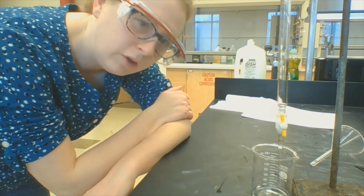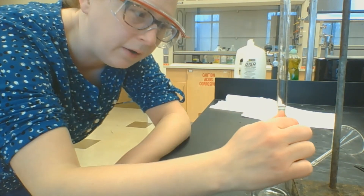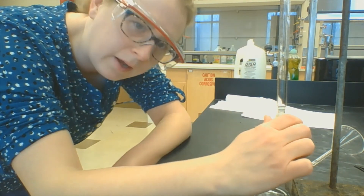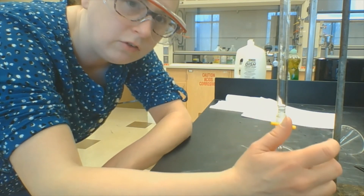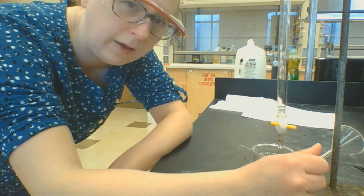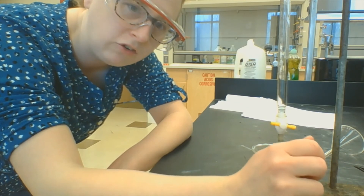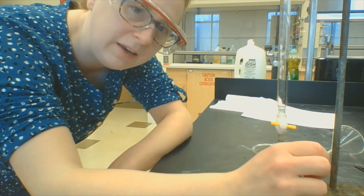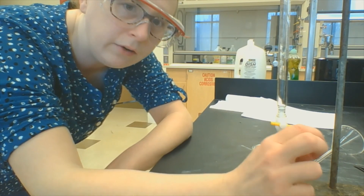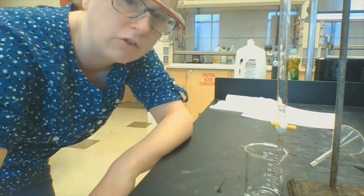Now I can feel comfortable that the burette is clean. I'm going to close off the stopcock and fill it all the way up. At this point we've talked about cleaning a burette — I want you to go through the section in your module about reading a burette, where I'll show you pictures of what it looks like when a burette is full and how to read it, since that's a little easier in pictures than in video. Then we'll come back and I'll show you an actual titration.